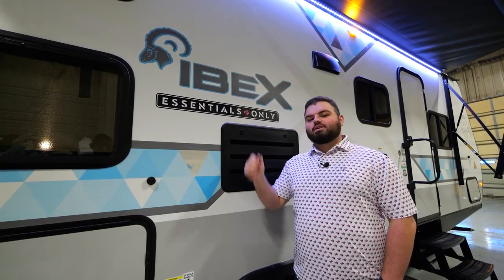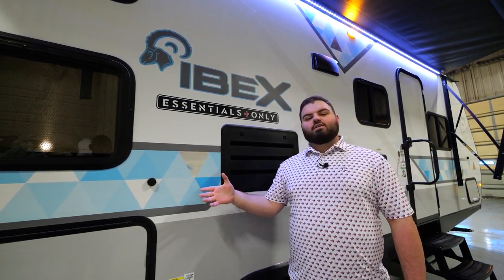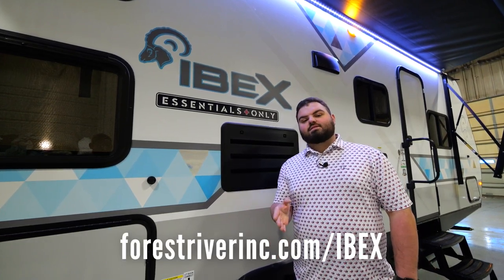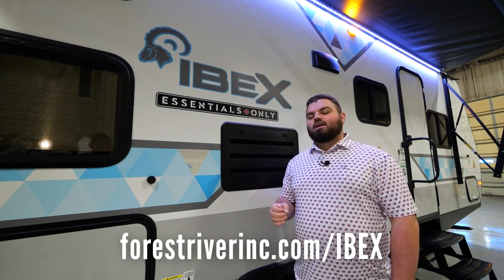Thank you for your time and for touring the brand new Essentials only 23BHEO by IBEX. Check it out and leave your thoughts in the comments below. Visit us on the website at forestriverinc.com/IBEX and come check out these units hitting dealer lots near you. Thank you for your time today.